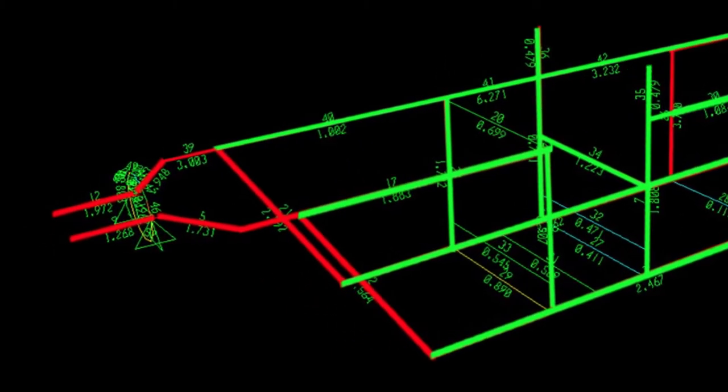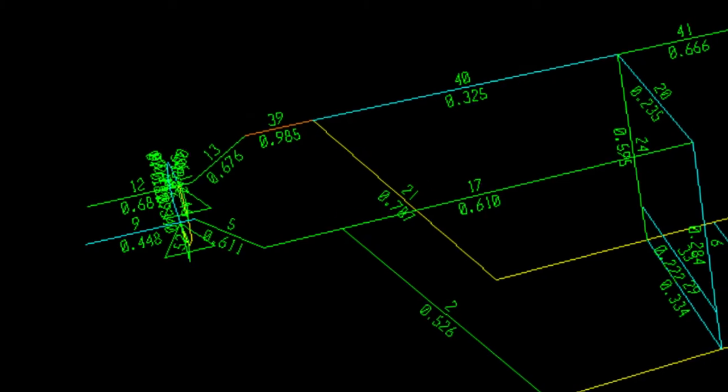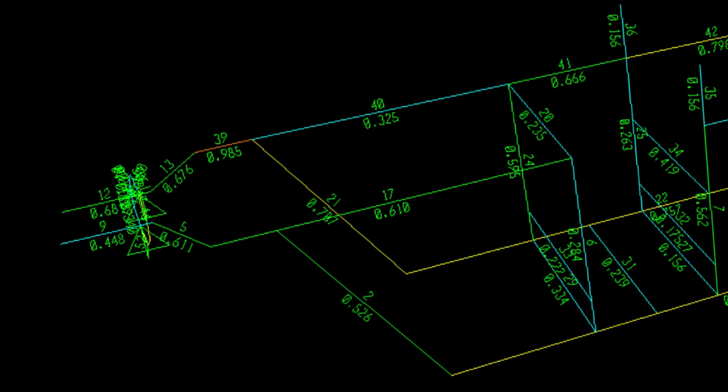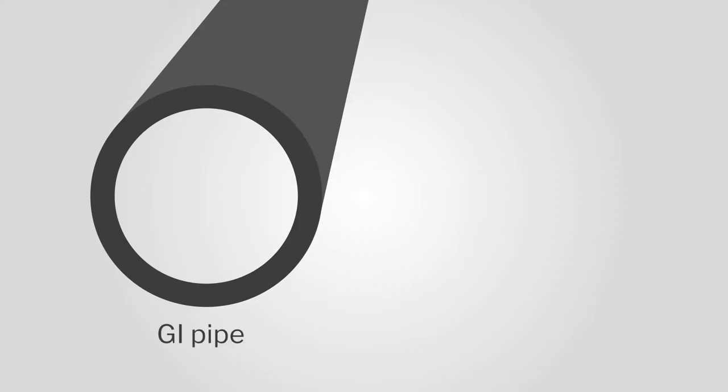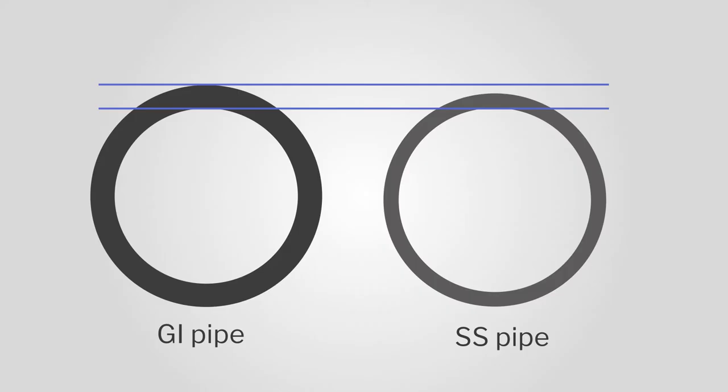When we did the analysis of the existing Palki, look at the red lines — there were so many places with stresses. Even the Palki we designed had the same issue because we just copied that design, did not change anything, and we reduced the thickness of the pipe. We actually made it worse than their design by making it lightweight and using thin sections.